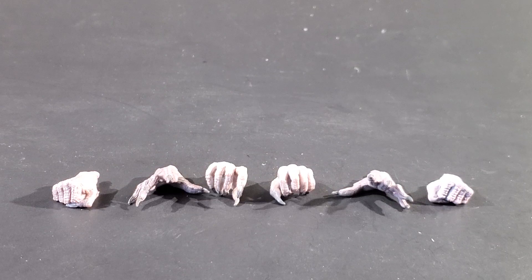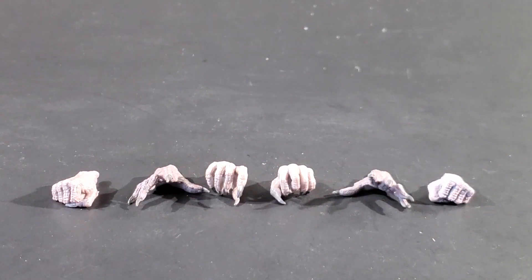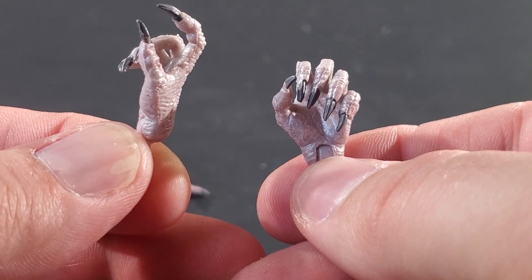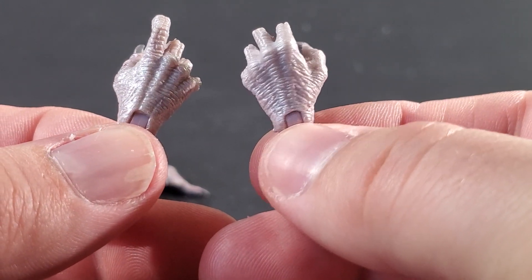One of the big things NECA did here that makes this figure feel more ultimate is the inclusion of multiple sets of hands. This is something we're more used to with higher-end or import figures, and it's something I've really been wanting them to do in the Ultimate line. We've got a great selection: left and right fisted hands, open hands for both sides, and two different gripping hands — one for each side. These are nicely detailed with claws and lots of wrinkles and texture, and they look pretty good.